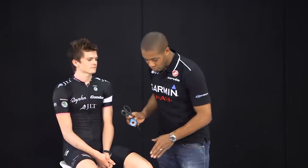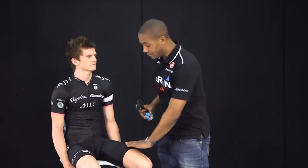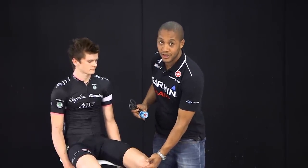Tape job number one is for the knee — it's a generic knee taping. Anytime you've got pain or discomfort across the anterior area of the knee from riding your bike, either in the saddle or out of the saddle, there's no harm in using this tape job to give your knee a little bit of support. What it will do is facilitate your quadriceps muscles while offloading the knee joint. It's a very simple tape job and we use two bits of tape.